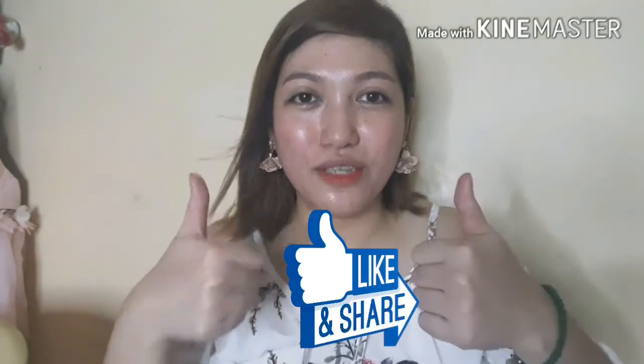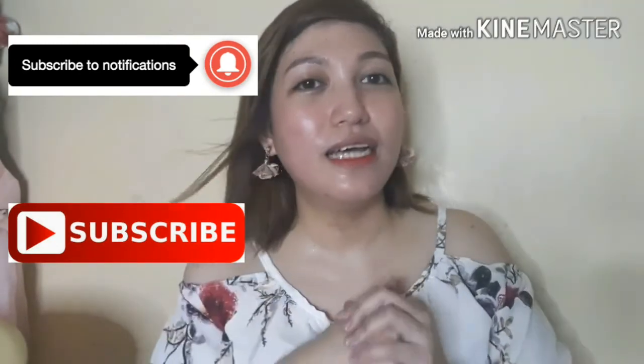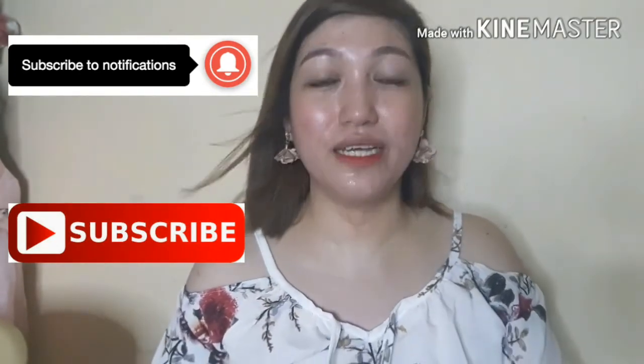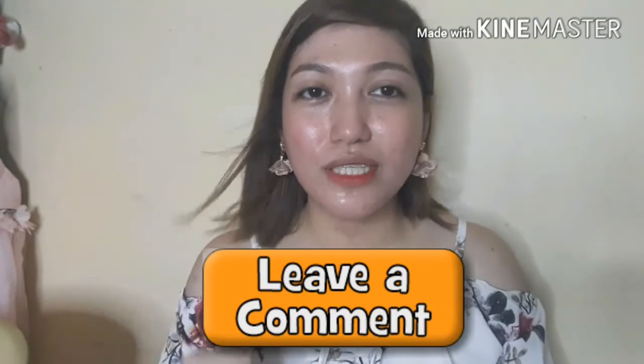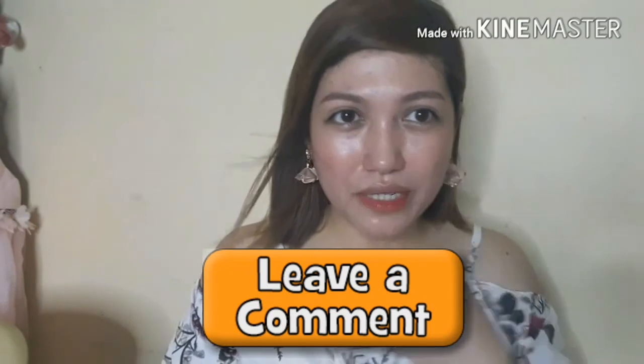That's my two-week experience, unboxing, and demo of the Skin Magical. Hope you liked it! If you did, please give me a thumbs up and subscribe to my channel. Click that bell button so you'll be notified whenever I upload an update for the Skin Magical or another review. And don't forget to comment down below — let me know if you've tried this rejuvenating set or any other rejuvenating set that you think might work well. Thank you for watching, see you on my next video. Bye-bye!